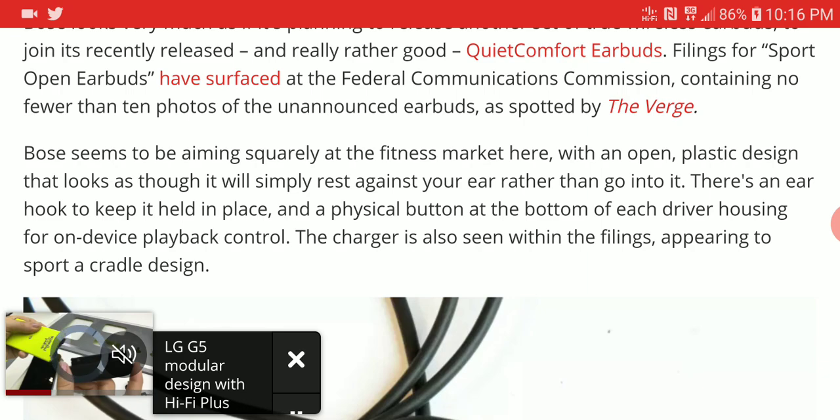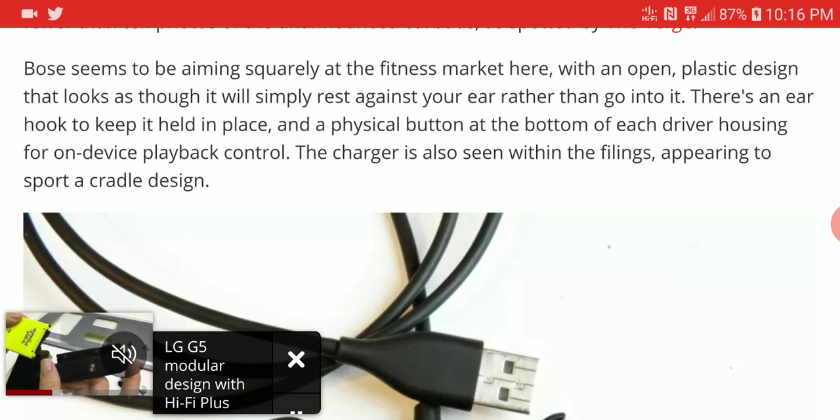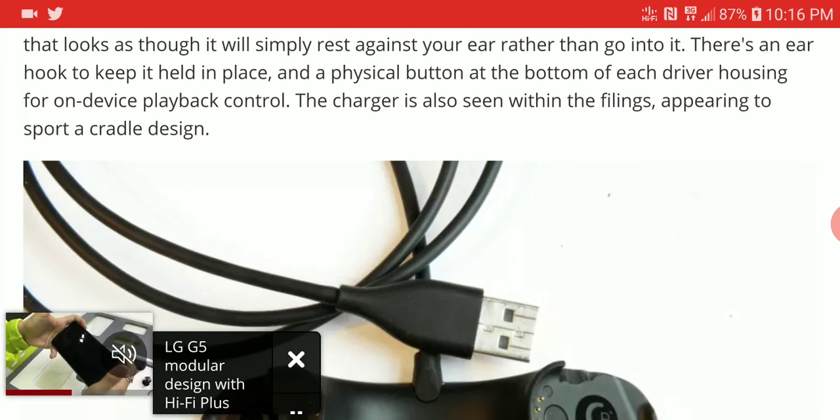Many people don't like ear tips going into their ears — like myself. These days I use foam ear tips so it doesn't go into my ears at all. I just need it to stay on my ears and give me sound. I think they're trying to solve that market for people who don't need ear tips in their ears and don't like that sensation and the fatigue it gives.